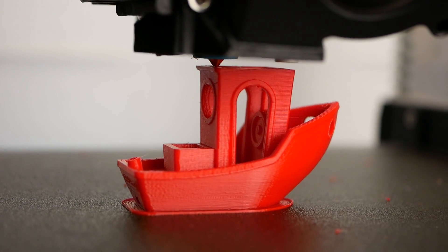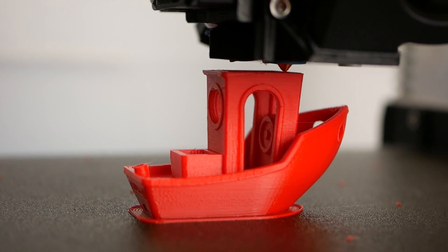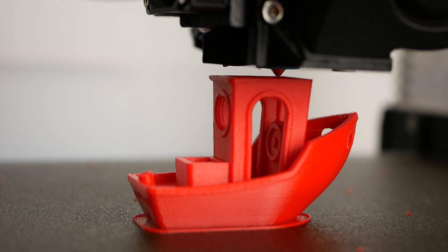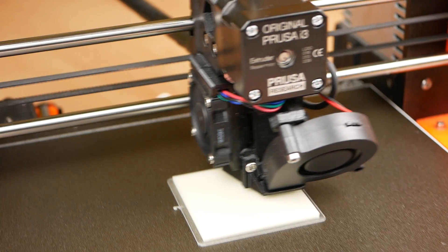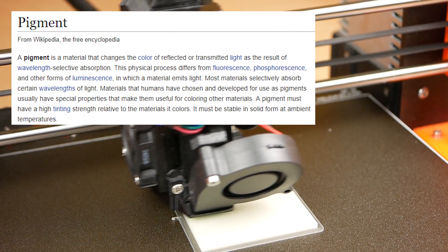PLA, PETG, ABS and so on are not really abrasive by themselves, and you can print many hundreds of hours and probably a dozen kilos without seeing any wear at all. Though these polymers get more and more abrasive depending on what they are mixed with, and this already starts with the pigments.